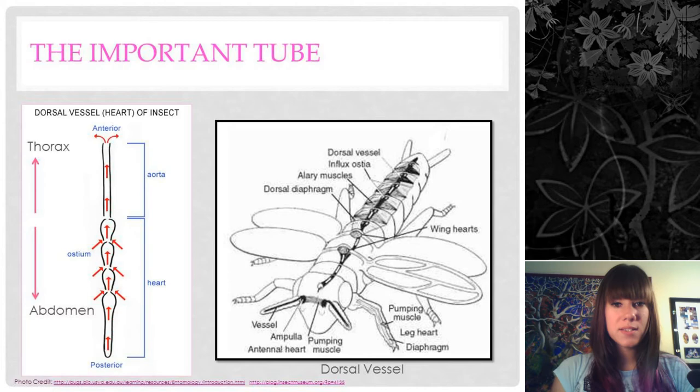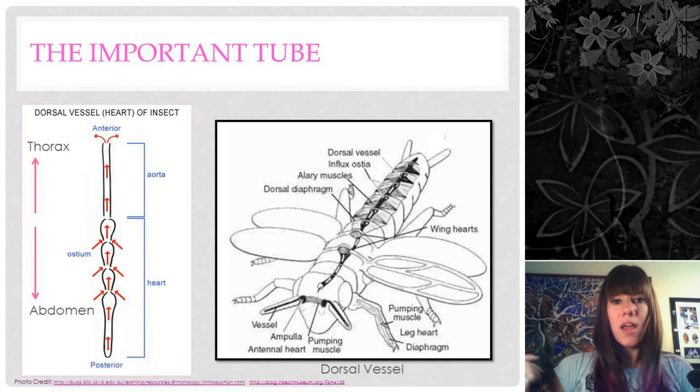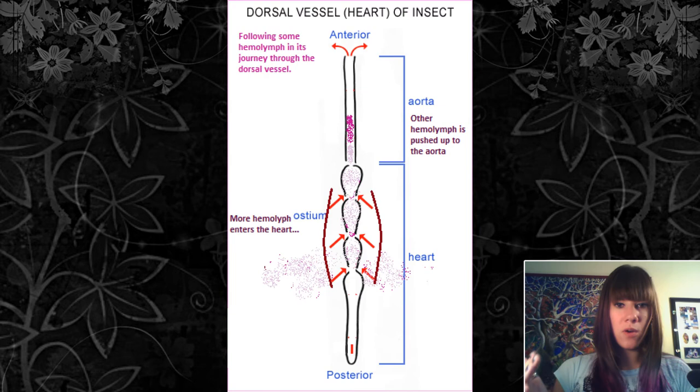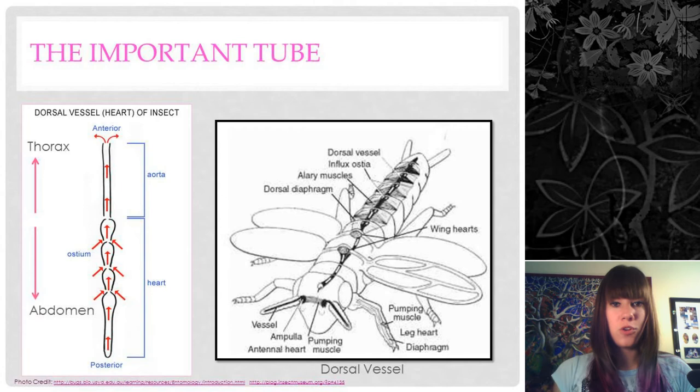The important piping system in the circulatory system is the dorsal vessel, comprising the heart located in the abdomen and the aorta running up through the thorax. The aorta is open-ended on one side, and along the heart and into the aorta are little holes called ostia where hemolymph can enter. The heart pumps and hemolymph enters through the ostia, gets shot up through the aorta toward the head, bringing oxygenated hemolymph full of nutrients so the brain gets oxygen and nutrients — that's how hemolymph cycles inside the insect.